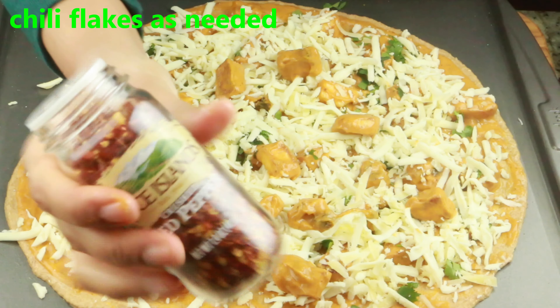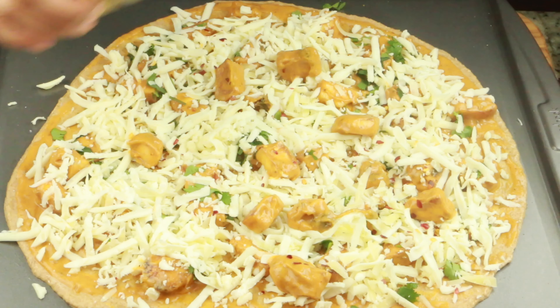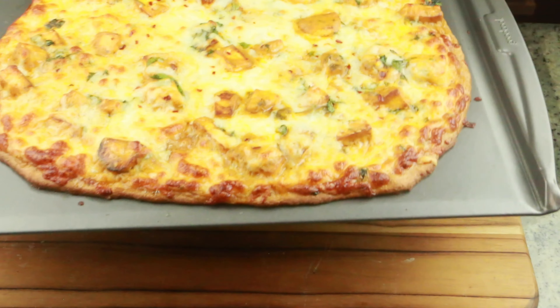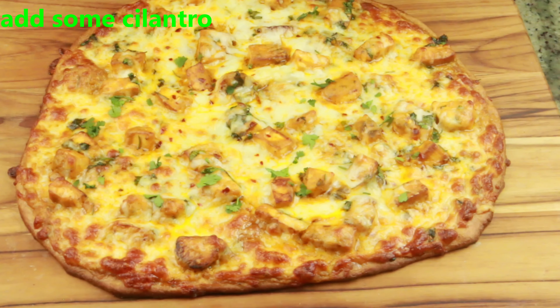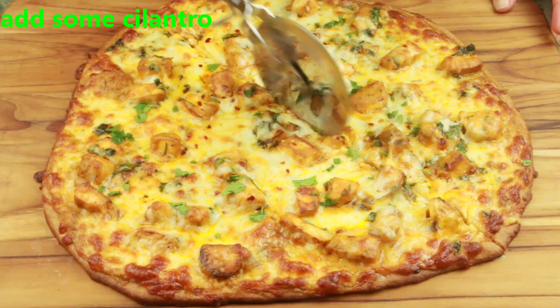I've put the link for the butter paneer masala recipe in my description box below — check it out, it's super easy and simple to make. My oven is preheating at 400 degrees. I'm going to bake this thin crust pizza at 400°F for 12 to 14 minutes. If you're making a thick crust pizza, bake it around 16 minutes depending on your oven temperature.